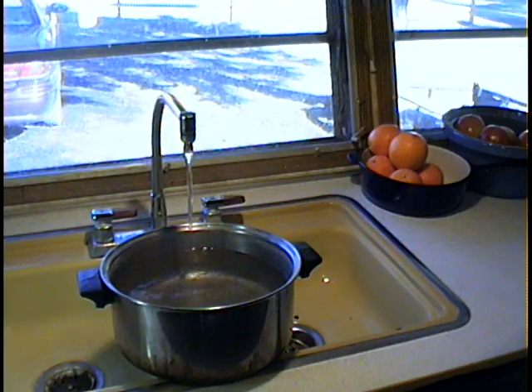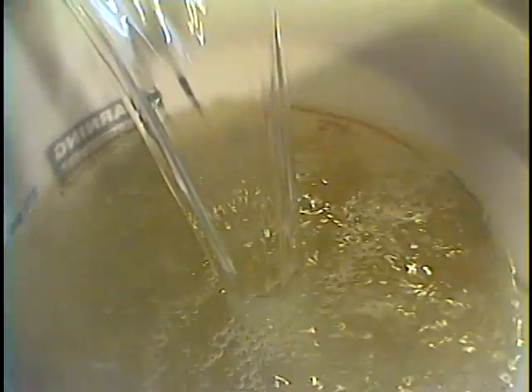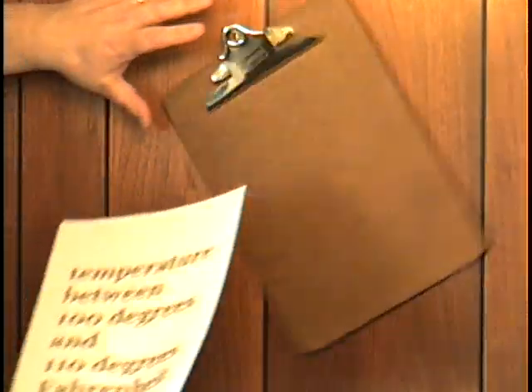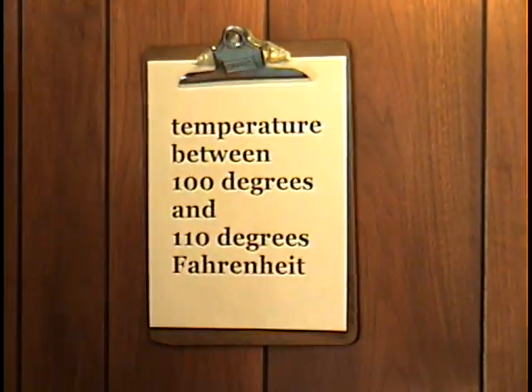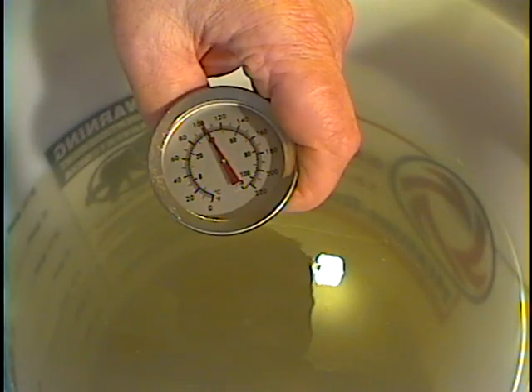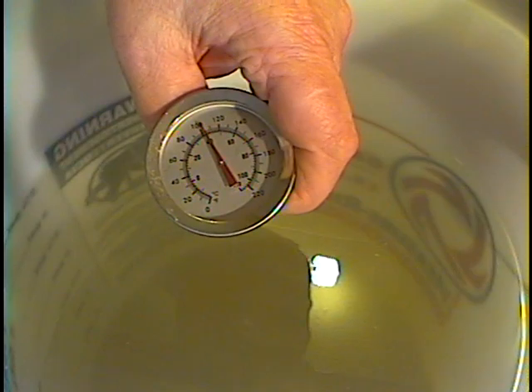Draw another pot of water — this time make it cold water, another six quarts of it. Add the cold water to the bucket. Take the temperature of the water. You want a temperature between 100 and 110 degrees Fahrenheit. At a little over 100 degrees, we're in the zone.